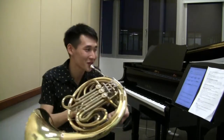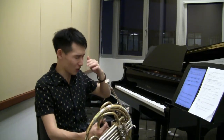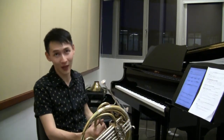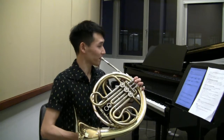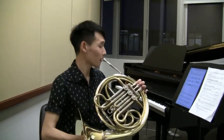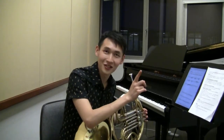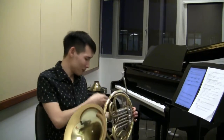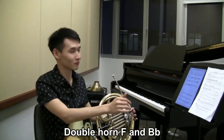With the valve horn, you avoid those intonation problems. For example, the seventh harmonic on the F horn — a written B-flat — is very flat. If you use the standard fingering for B-flat, there's quite an obvious intonation difference. With a double horn in B-flat and F and three valves, the horn is completely chromatic all the way from bottom to top, and in tune as well.